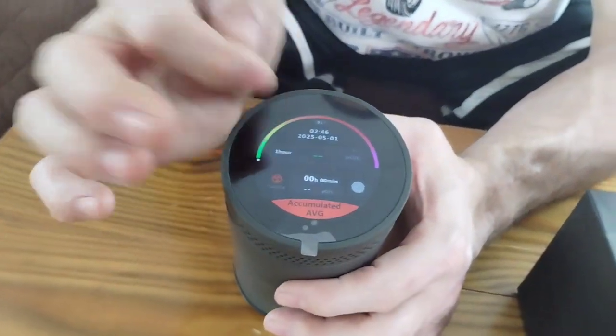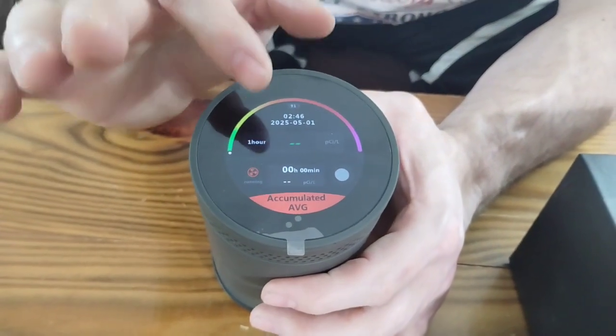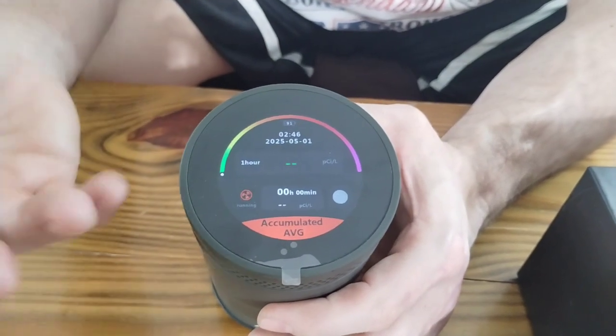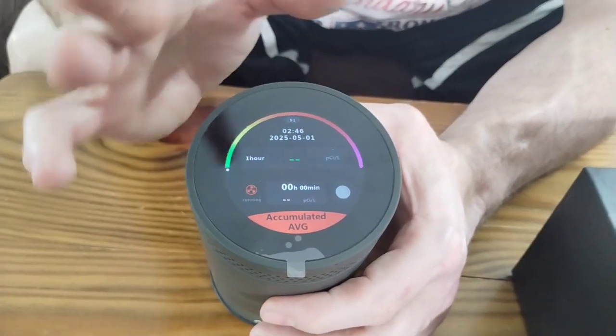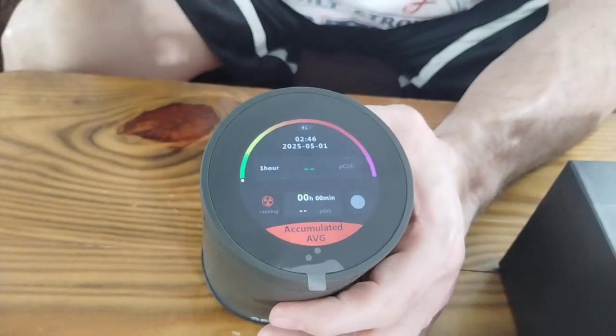You'll see it's set up for one-hour testing. You can change that. It will also come up to ask for your time and date. My time and date are not correct — I can go in and change that, I just haven't yet because I just opened it. It's going to run the test for about an hour and then tell you how much radon you have in your air, because you don't want it. Radon is dangerous. You want to make sure you don't have any issues with it.